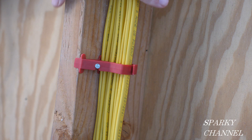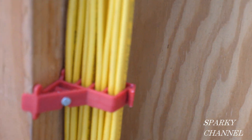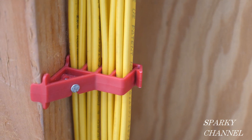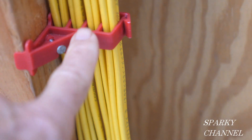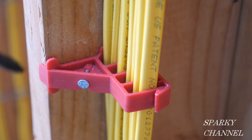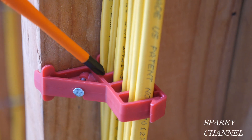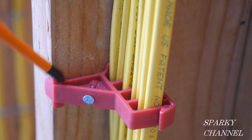This is type NMB — that's non-metallic type B — and this is 12-2 with ground. Let me show you around this a little bit. You see there's the eight cables and there's four slots. Each slot will take two cables: two in this one, two in this one, two in this one, two in this one. The distance from the edge to right here is an inch and a quarter, so the cables are actually about an inch and three-eighths in.